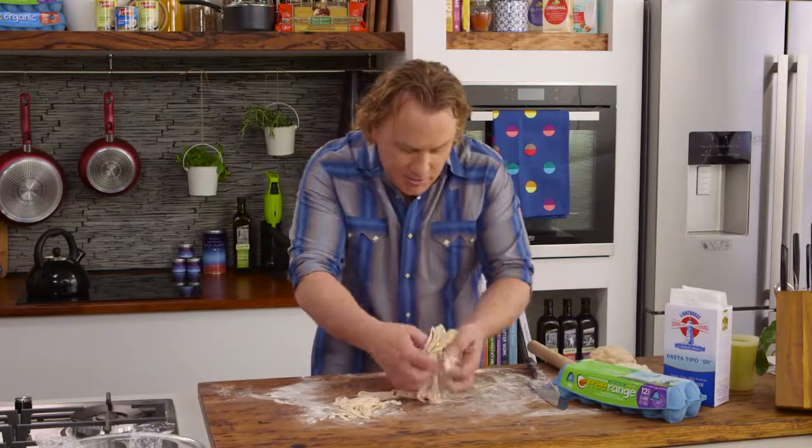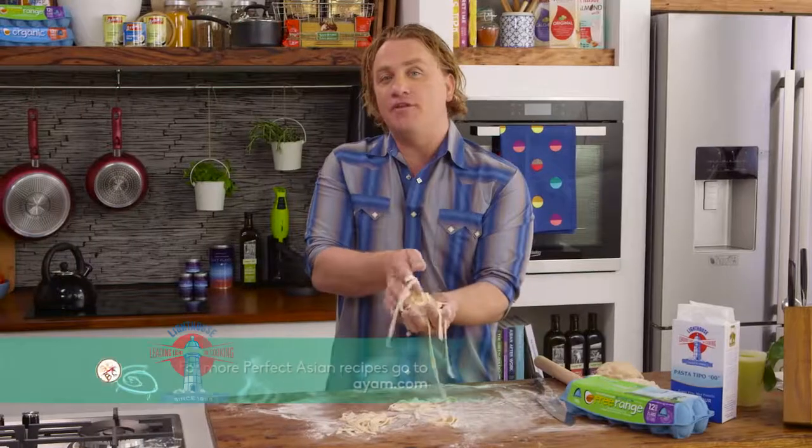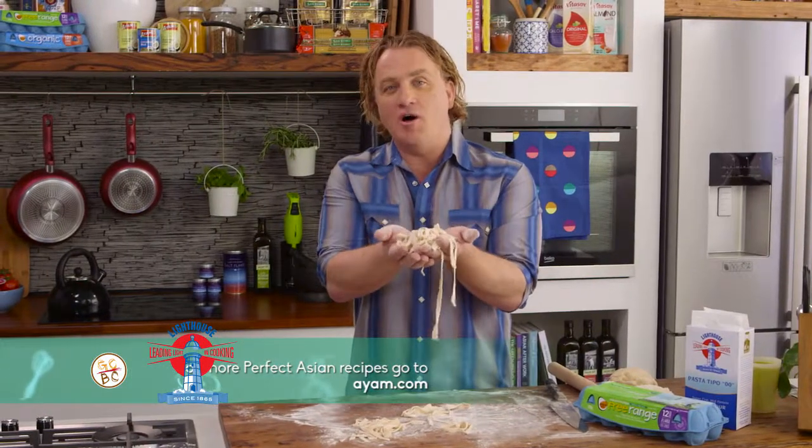There we go — dust it with a little bit of flour. All you need is a couple of minutes in some salted boiling water and you'll have the freshest noodles in the entire world.